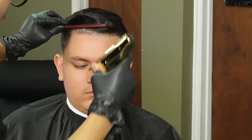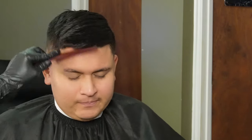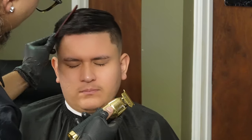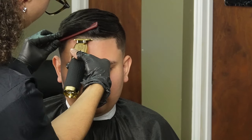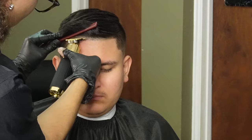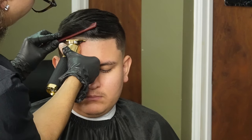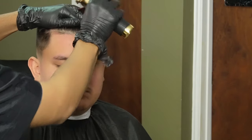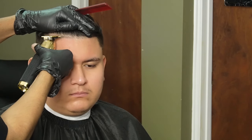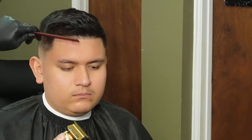Now that we're done debulking the hairline, we'll go ahead and move on to our gold effects and make them as crispy as possible. Don't forget not to press too hard with your trimmers because you could bite the skin with the teeth of the trimmer.